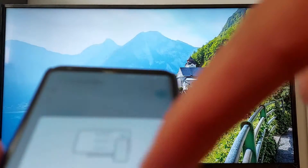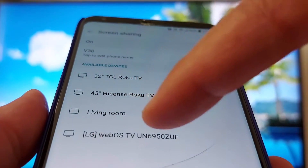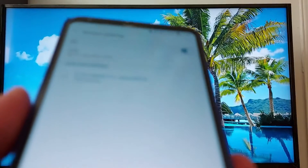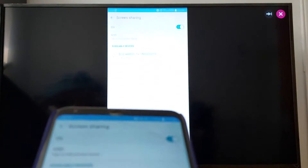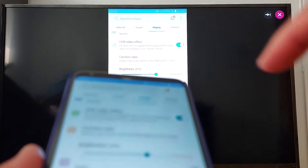Once it's enabled, you will see the TV is available. I'm going to go with the LG webOS TV. Just press the name of your TV and you will see the screen right there.